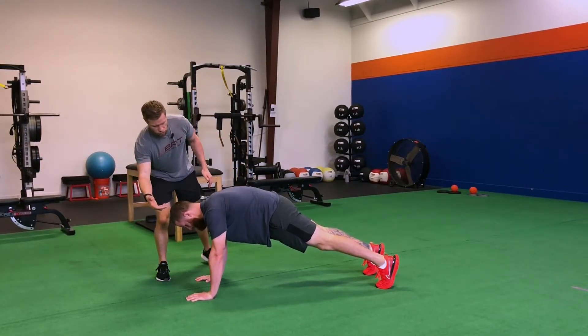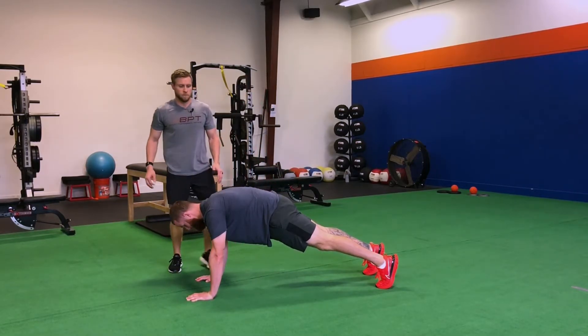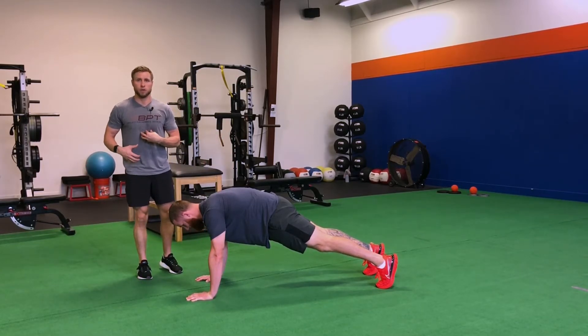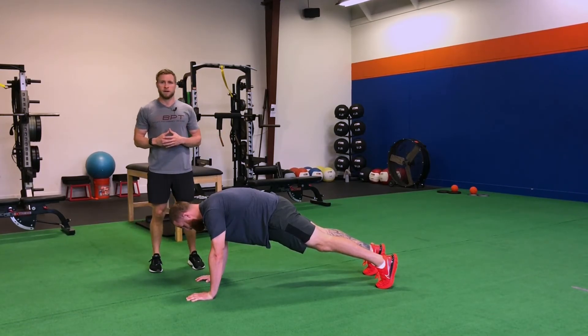As you can see, he's got a straight line from ear, shoulder, hip, down to his feet. From there, all we're going to do is think about contracting quads, abdominals, glutes, so that we have full tension throughout the body and hold for a specified amount of time.